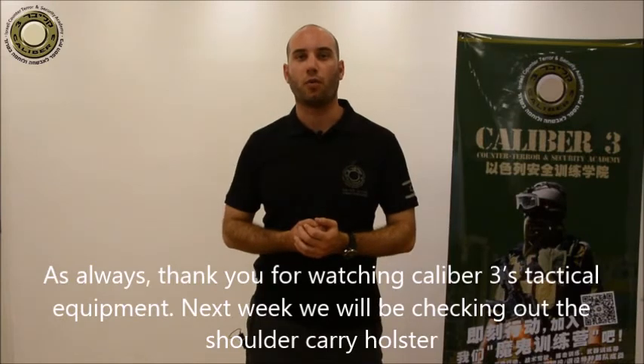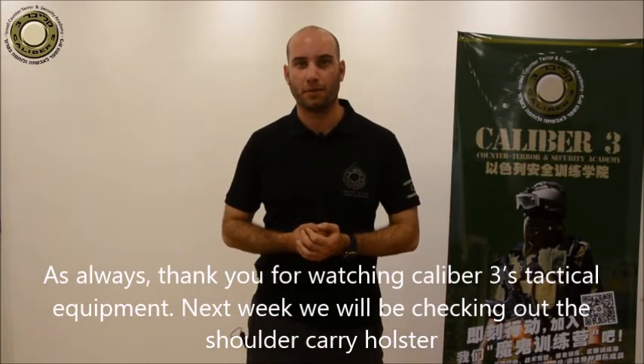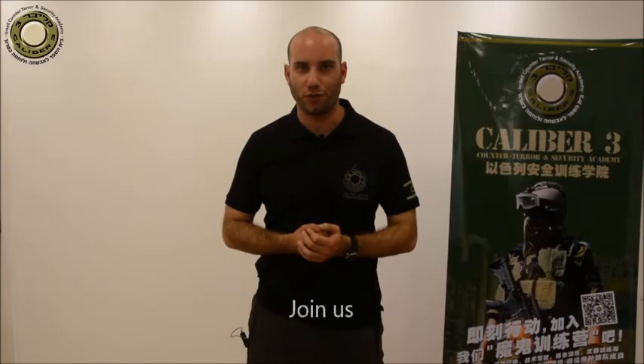As always, thank you for watching Caliber 3's Tactical Equipment. Next week we'll be checking out the shoulder carry holster. Join us.